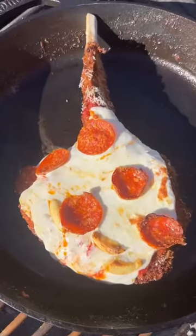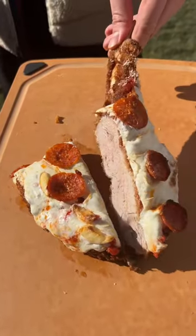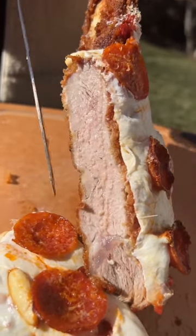10 minutes later, cheese is melted, pepperonis are crisp — we're ready to slice into this bad boy. Just look at that cross-section. It's really just veal or chicken parm with pepperonis on top, right off the bone, so tender. My lord.